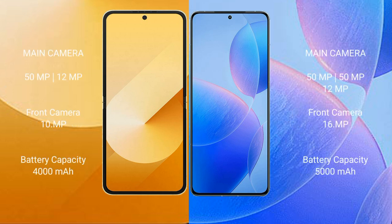The Samsung Galaxy Z Flip 6 features a dual rear camera setup with a 50MP main camera plus a 12MP ultrawide, and a 10MP front camera. The Redmi K70 Pro features a triple rear camera setup with a 50MP main, 50MP ultrawide, and 12MP telephoto, and a 16MP front camera.